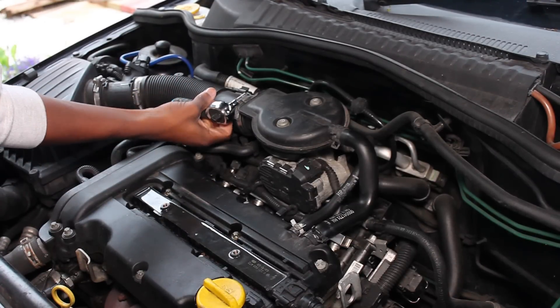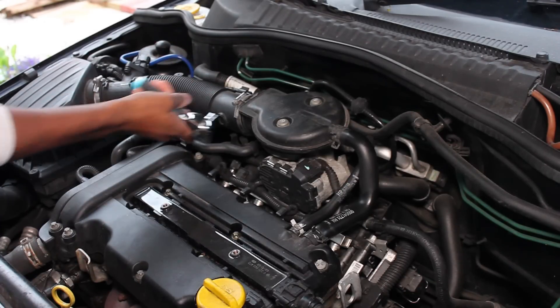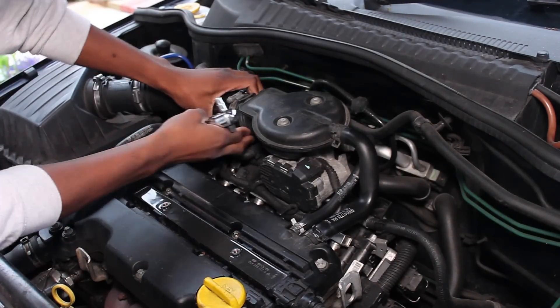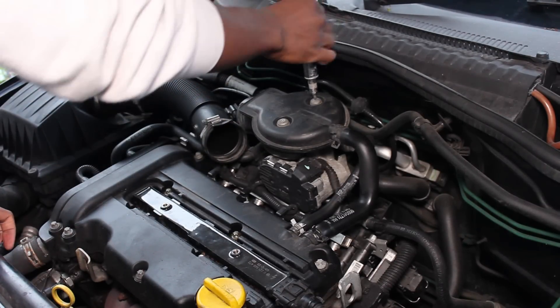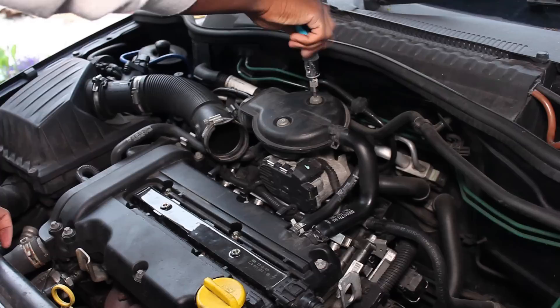Now I'm going to show you how to change your injectors. For diesel cars, if you change your injectors you have to recode them to prevent issues developing later on, but as far as I know this doesn't need to be done with petrol cars. It's best practice when changing injectors to change all of them at the same time, so if you're going for a used set it might be a good idea to find a complete rail of injectors on eBay taken from a working car.